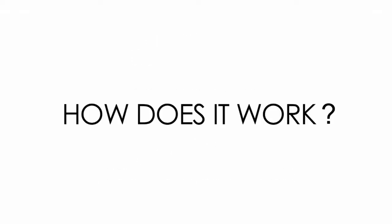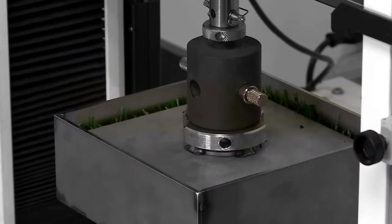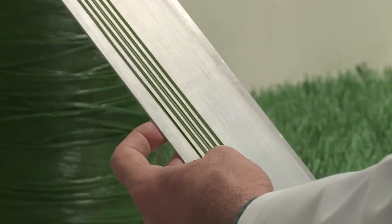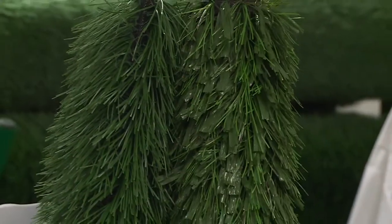How does it work? These three key parameters are measured by four key tests. Tear, which measures the fiber cross tenacity, a key indication for fiber durability. Recovery, measured by an exhaustive 6,000 cycle compression test. UV, which measures a fiber's resistance to UV exposure. And feel, which measures fiber softness using an innovative method from the consumer goods industry.